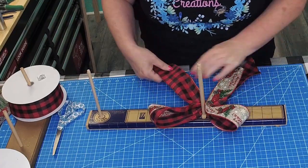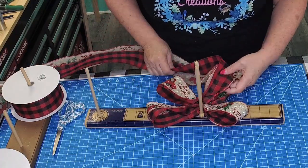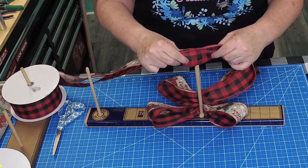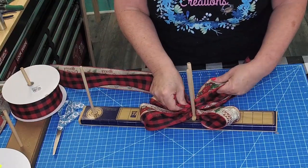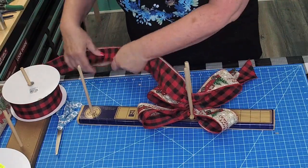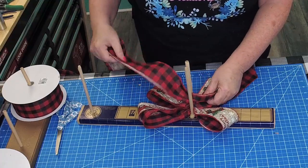Keep your two ribbons together. Then I shorten for the next two loops an inch. This gives you fullness in your bow.